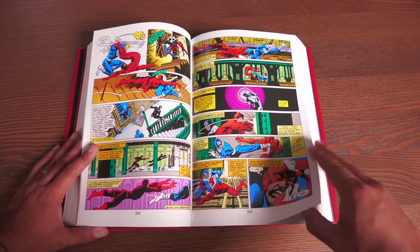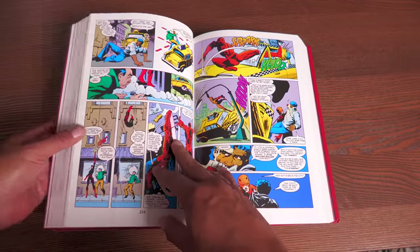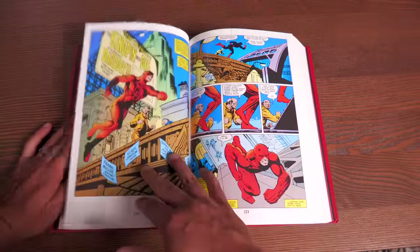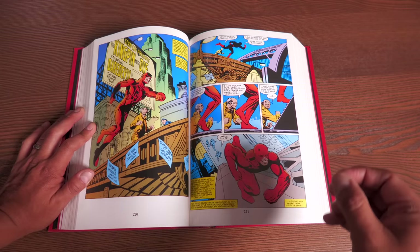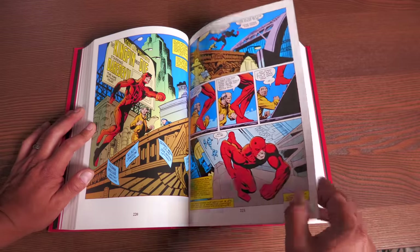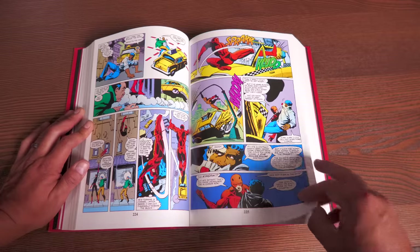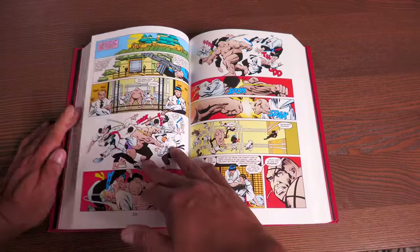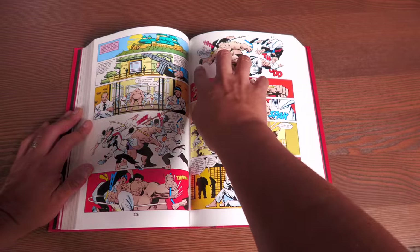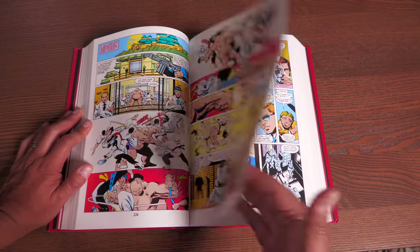It all sets up this huge gang war that begins when we're reintroduced to the Kingpin in Daredevil issue 170, with the story 'The Kingpin Must Die,' which features one of the most iconic fights in Daredevil — probably issue 181 too — including the fight between Daredevil and Bullseye. It's just so awesome. His use of page layouts really forces you to follow the action sequences.